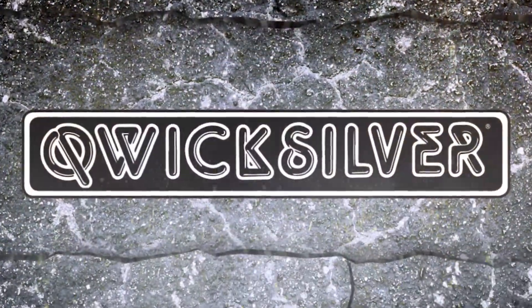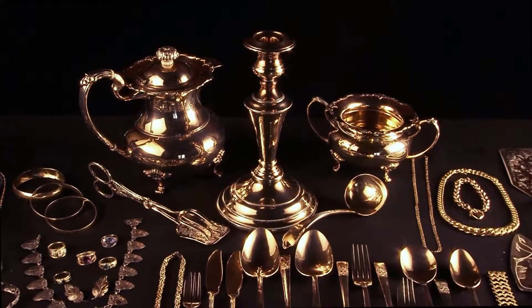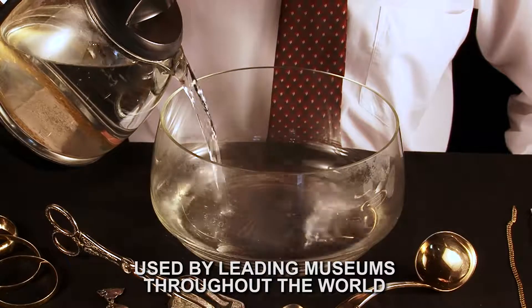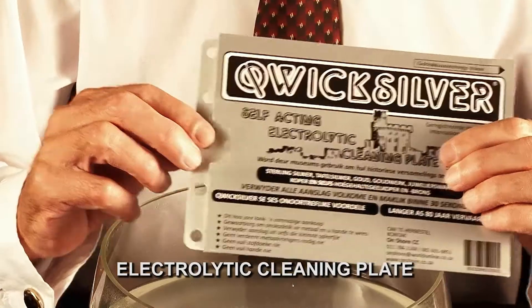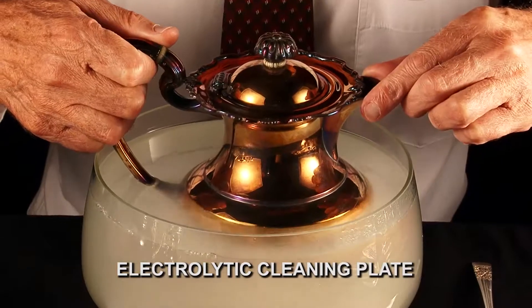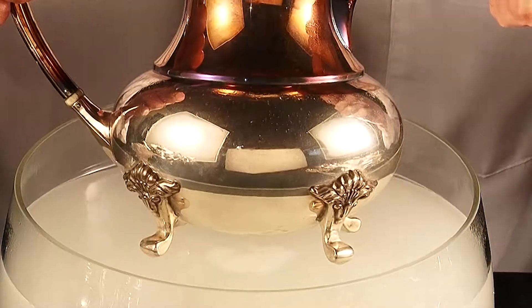Now you can instantly remove tarnish and clean your precious jewelry, silverware, and gold like a professional — quickly, effortlessly, and safely — using the same process as museums, jewelers, and collectors throughout the world. The secret is the Quicksilver electrolytic cleaning plate, that lifts tarnish with a magic touch whilst removing stains and cleaning at the same time.